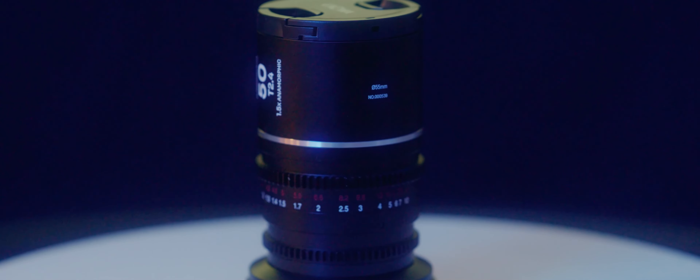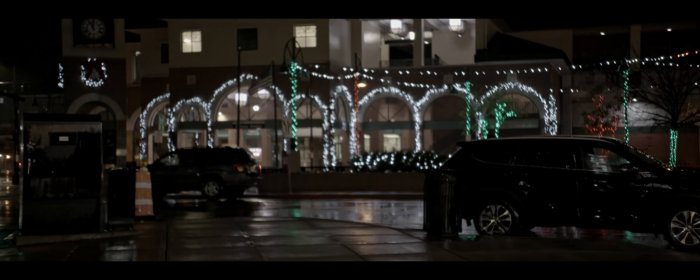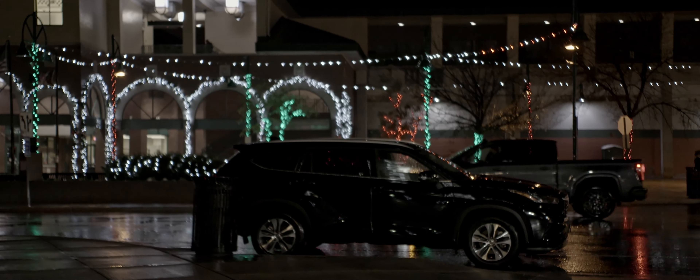Now the de-squeeze factor on this lens is only 1.5x, which is not super high but it's also not that low either. I think it's a nice middle-ground compromise, but depending on your camera's sensor size that 1.5x de-squeeze is going to give you an overall aspect ratio that might be a little bit too wide. If you use this lens on most mirrorless cameras or a camera like the Komodo, or even another Super 35 camera like the Canon C70 that I'm shooting this video on, you can use a 16:9 aspect ratio on the sensor. De-squeezing at 1.5x gives you an overall 2.66:1 aspect ratio. I ended up just cropping off a little bit on the left and right sides to get it to fit into a 2.4:1 aspect ratio, which is what I prefer for that anamorphic look.